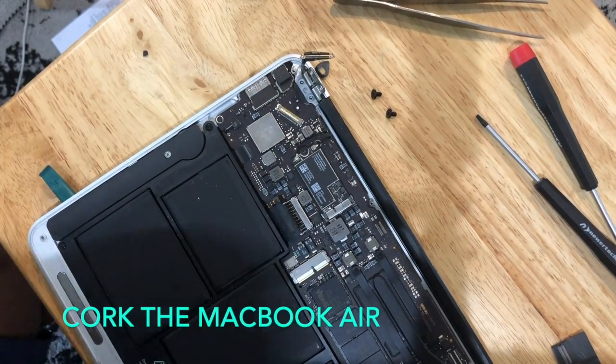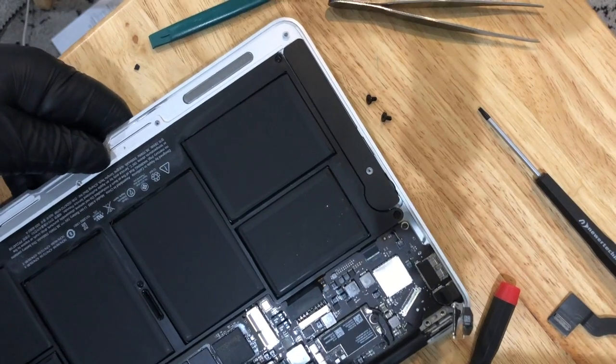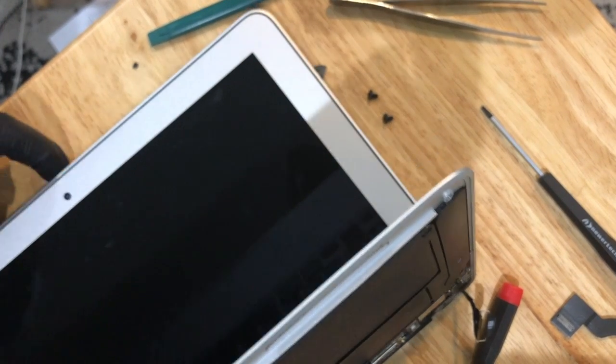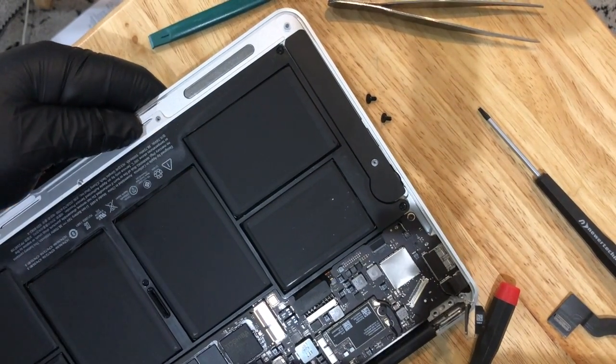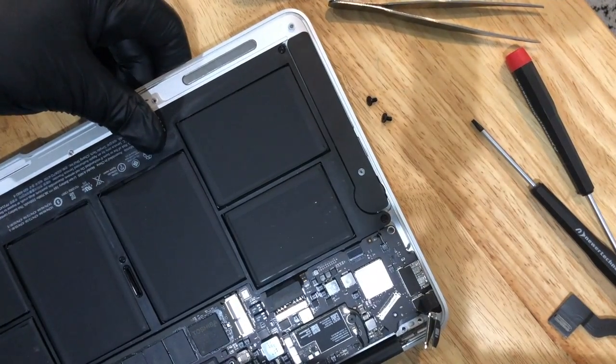Now I'm going to put a cork between the base and the screen — just put something in there that's soft. It allows you the ability to lift the base up and down between the screen so you can figure out how much play you have. As you can see, it's loose, so I should be able to separate these units now.